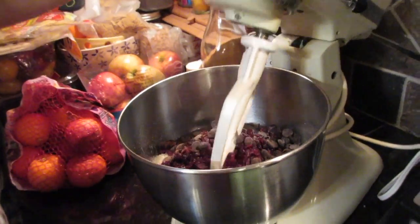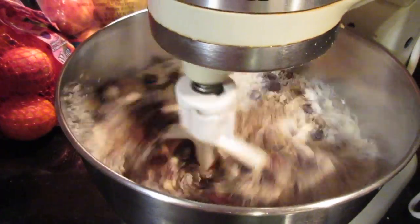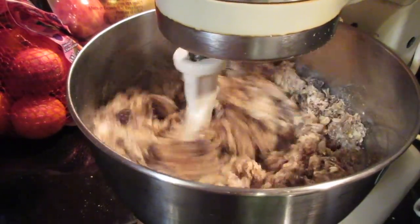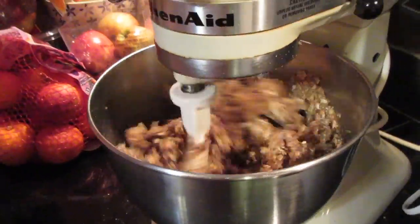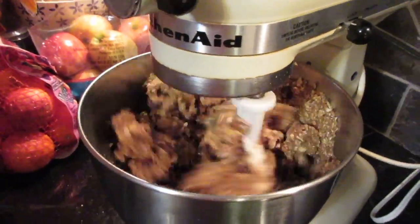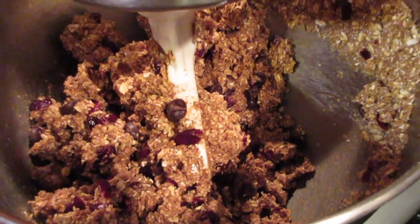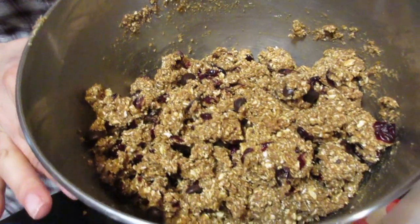Now we're taking this over to the mixer. Remember to go slow at first so you don't get a big cloud of flour in your face — mix on low until it's completely mixed together. Make sure you lock it down so nothing goes flying; there are a lot of moving parts. You can see it starting to pull away from the sides — it's perfectly mixed.